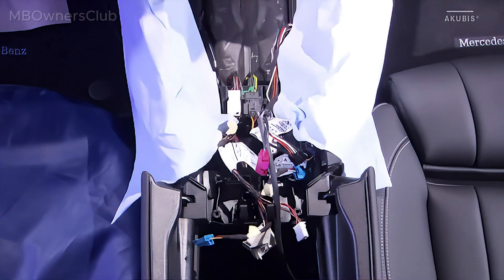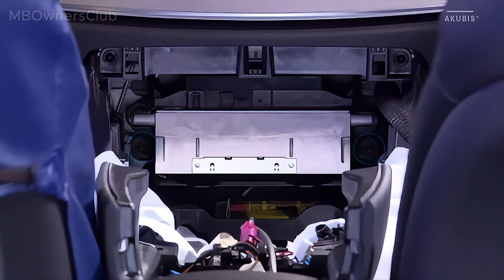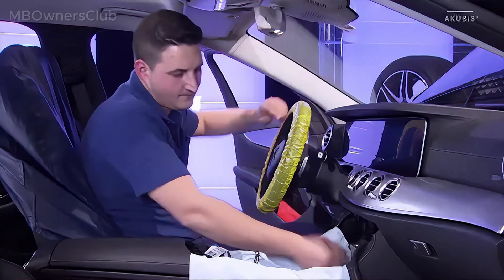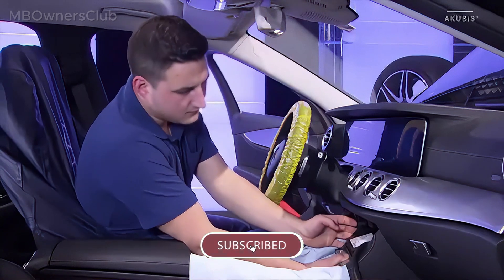To remove the head unit, unscrew the two screws. Now you can take out the control unit until you've reached the plug connections on the back of the head unit.